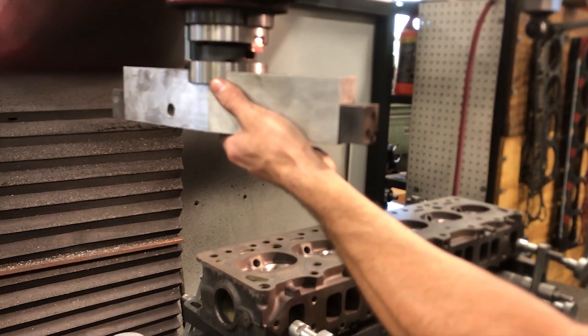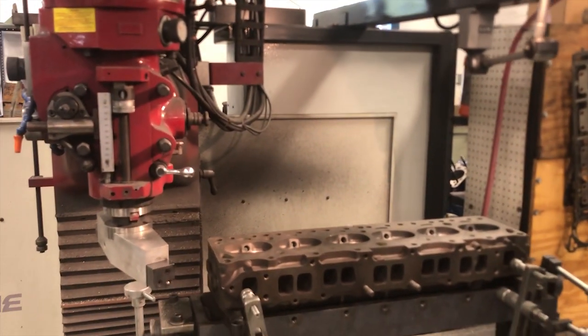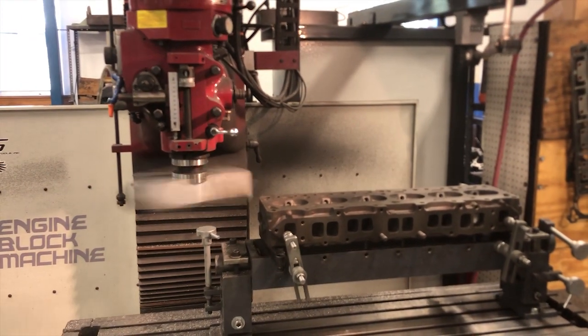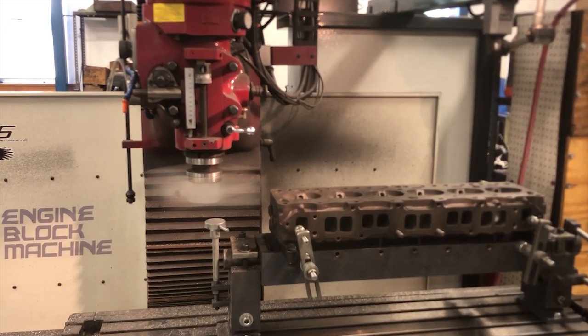Now we're back on the CNC and we're setting the tool for the surfacing head. We have the head leveled and trued on the machine, and we're going to come across and resurface the deck surface of the cylinder head.